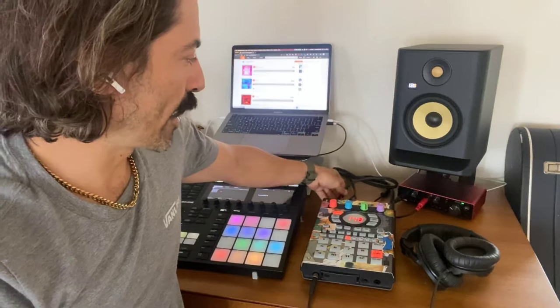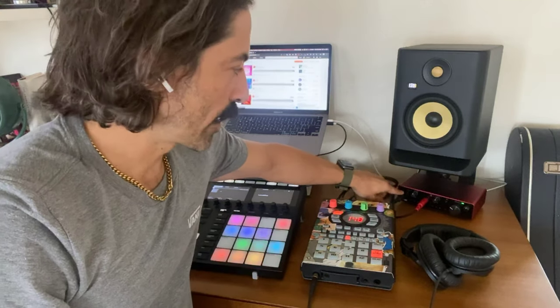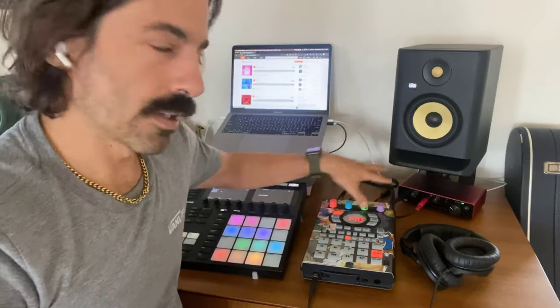Now, you may have the temptation to use the machine interface, but you do not want to use the machine interface. You want to use a separate interface. I have the Scarlet Focusrite 4i4, and we're going to route the SP into the 4i4 and then back out into the SP. The out RCA jacks go right into the front of the interface, and then out of the back they come back into the SP — it's creating a loop. I'll share the 4i4 configuration in the description.